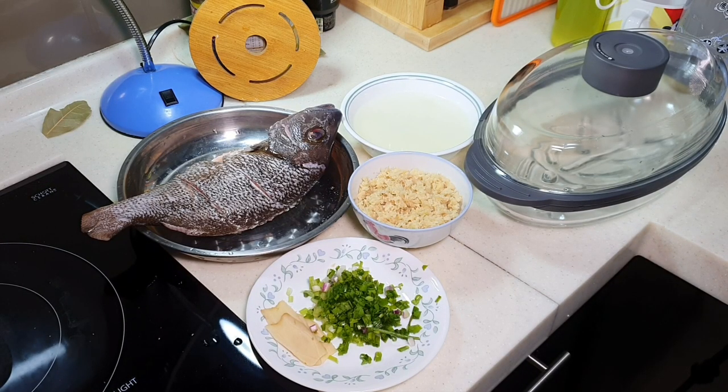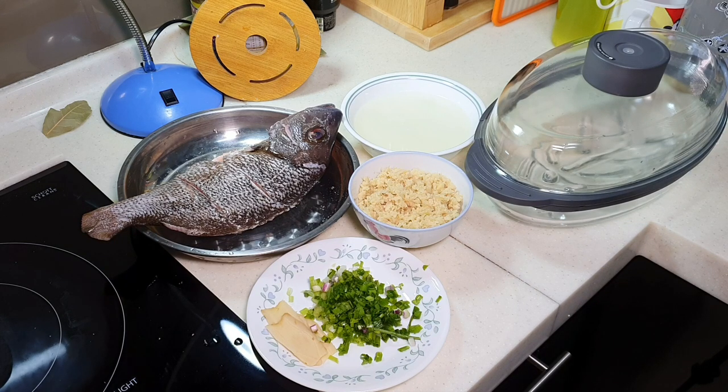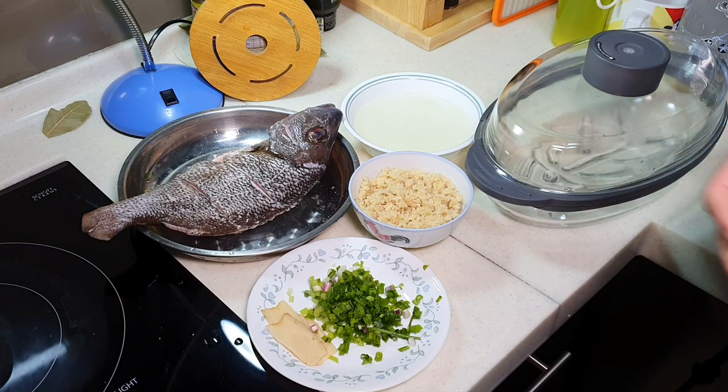At the time of recording this particular video, it is actually MCO 3.0 in Malaysia. It has been a while since APA and my family have had a chance to eat outside at the restaurant. So there's this very popular dish called Steamed Fish with Ginger Paste that we always order from the restaurant. But since we couldn't have it outside, let's just make it at home — I'll be sharing with you how easily it can be done, and you can get the same great flavour.